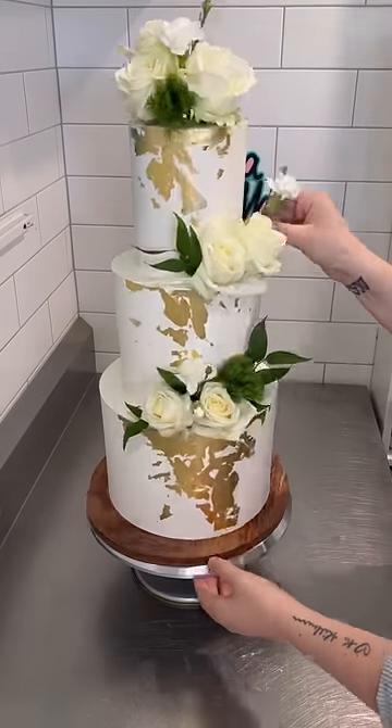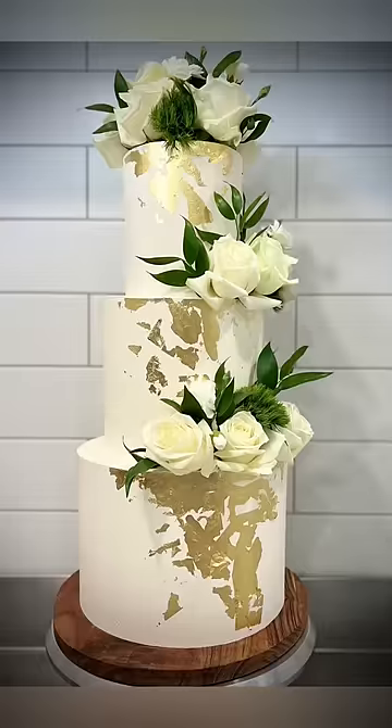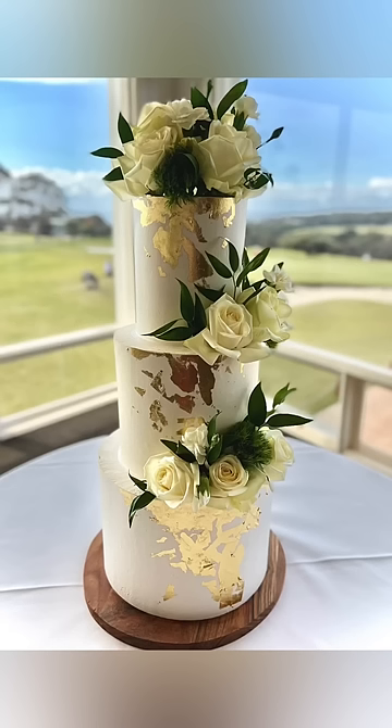Last thing to go on are the fresh florals. They're all sealed and wired before applying. I don't like sugar flowers — I don't like making them, I don't like the look of them. I just like the fresh flowers, and isn't it gorgeous?